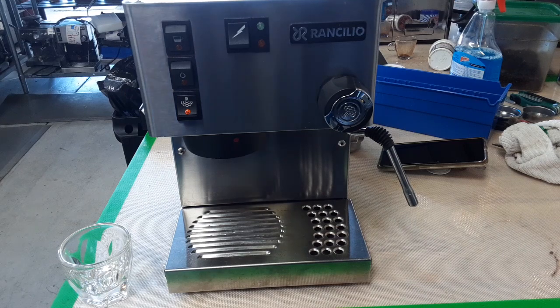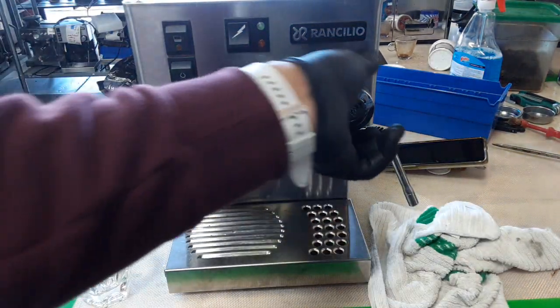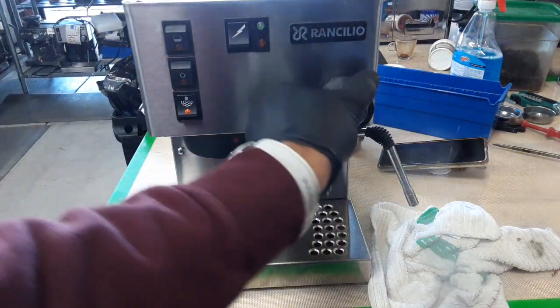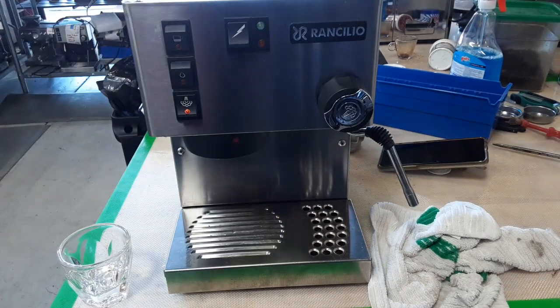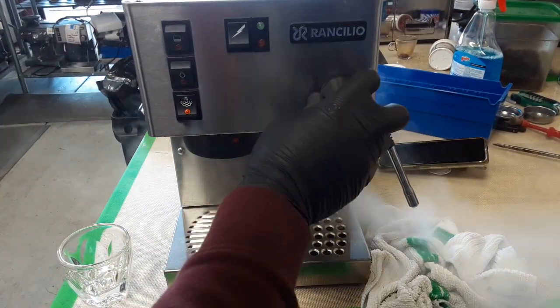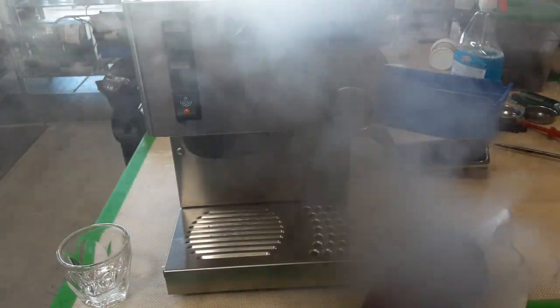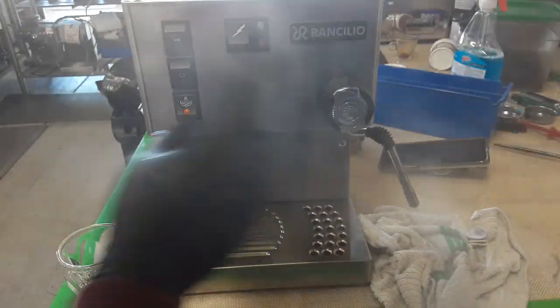Let's go ahead and test it and make an espresso shot on it. Let's test the steamer first. Here I close the steamer. Works perfect.